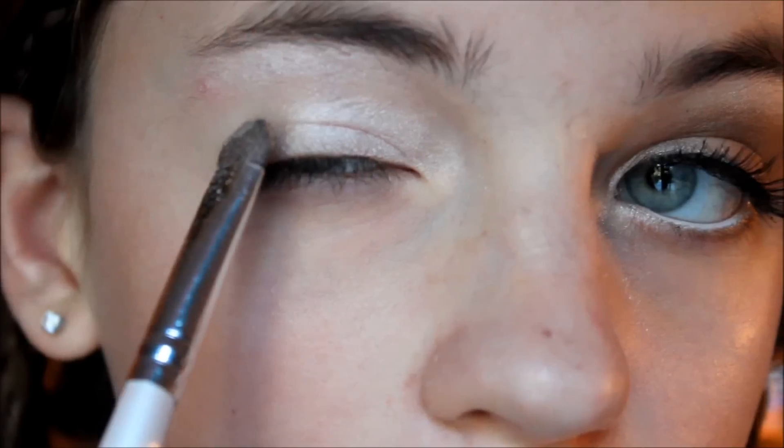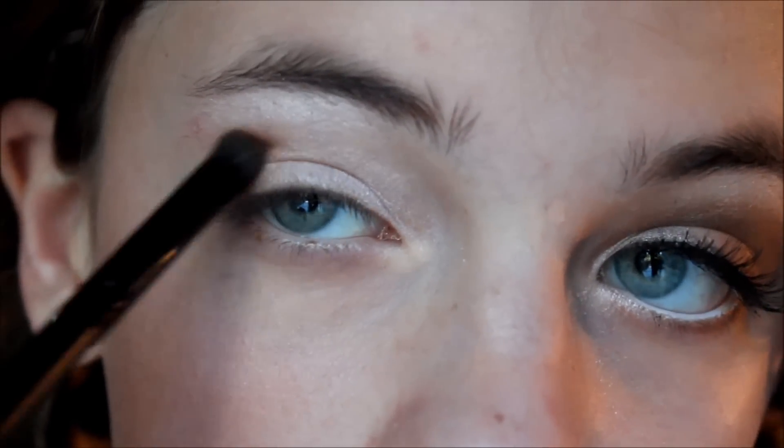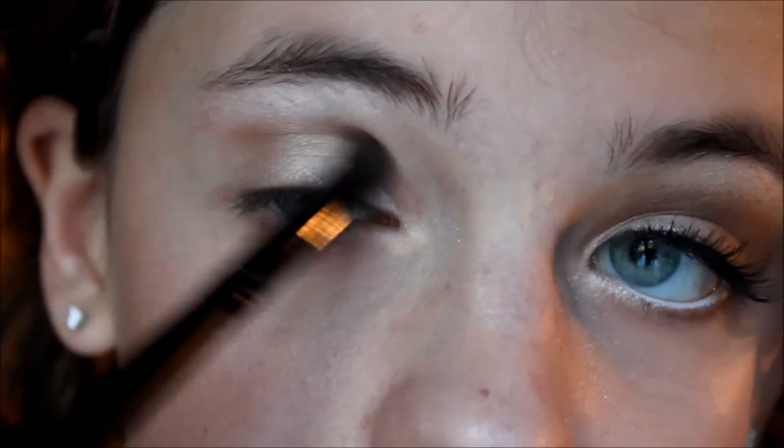Now I'm going to take this CoverGirl eyeshadow trio and take the lightest, shimmery color and apply it on the inner half of my lid and also use it as a highlight. Then take the second deepest brown color and apply it on the outer half of your lid. Then use a smaller brush with the darkest color and put that in your crease.